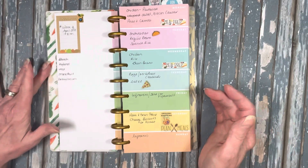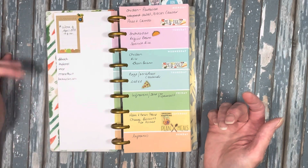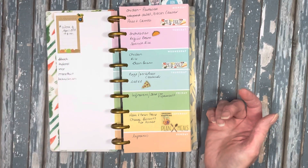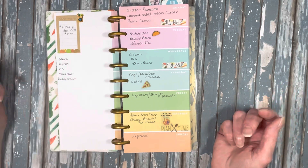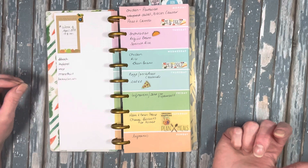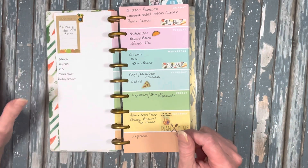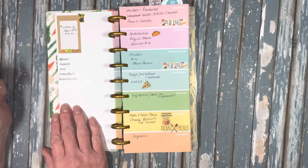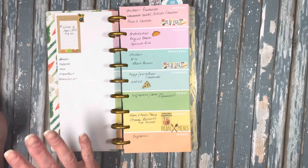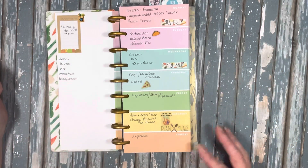On this side of the page I'm doing a shopping list. As I go through the week, I write things down. I'm horrible — even though I shop online and go pick it up, I'm really bad about pulling out my phone and adding things to a list. So it's nice to have something handy where I can just write it down. I always keep a pen with me.